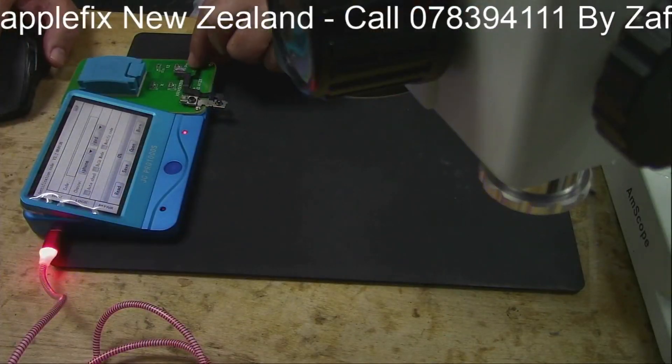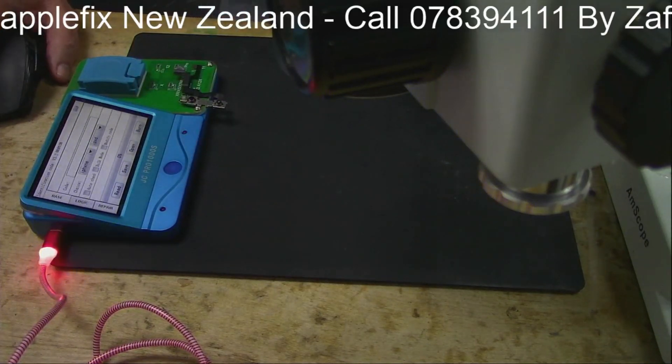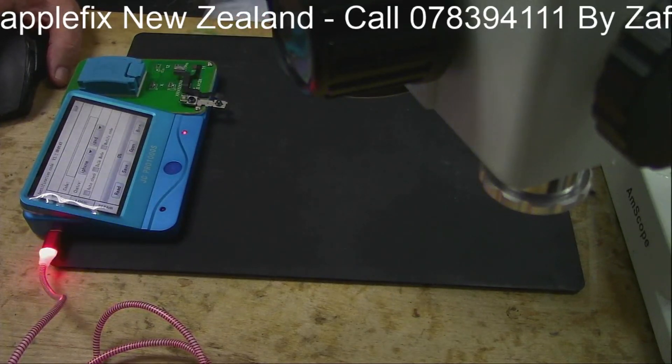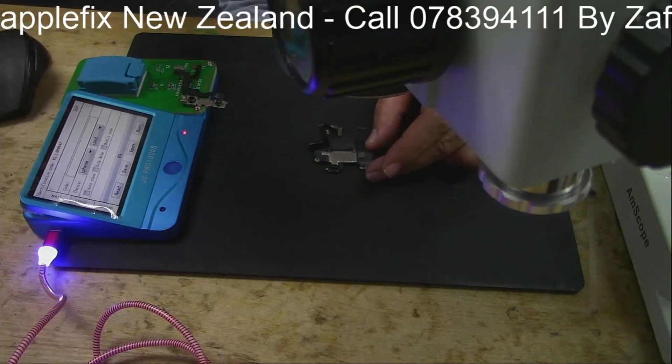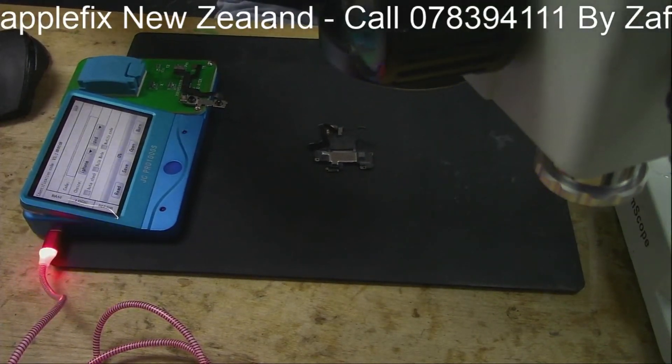We have already tested this dot projector and there is nothing wrong with it, which you can check on JC Pro or other equipment that is available. So nothing wrong with it — the problem is here in this cable.